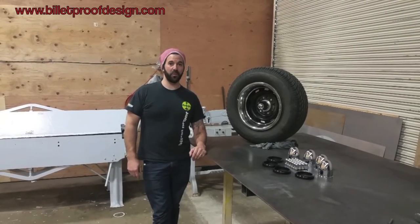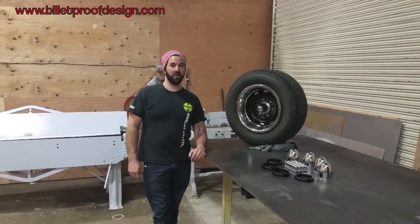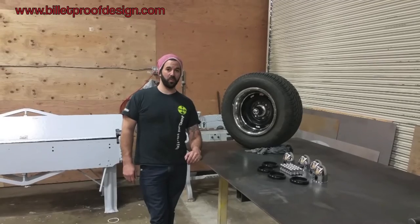Welcome back everyone. Damien here from Villaproof Designs and we're going to go over our Chevy wheel collar wheel dress up kit.